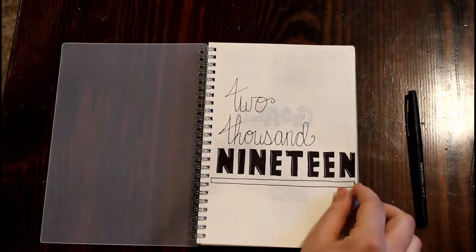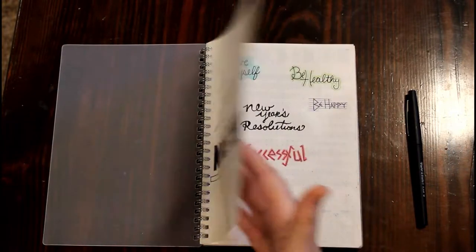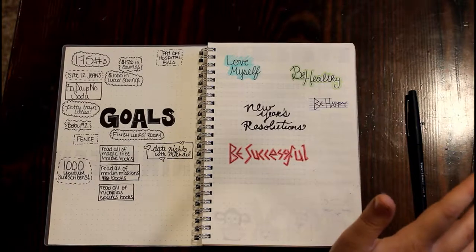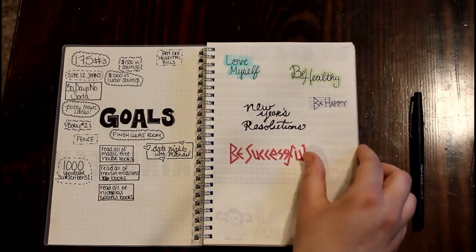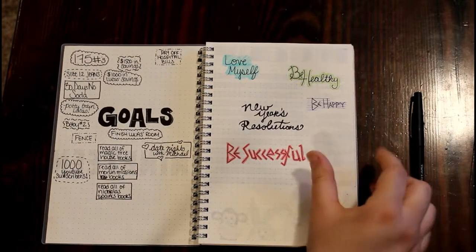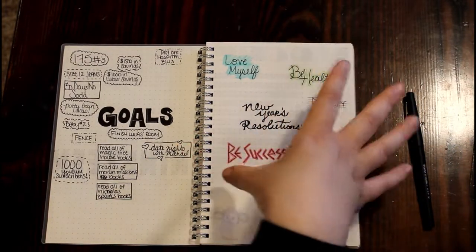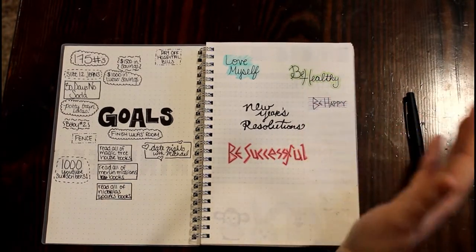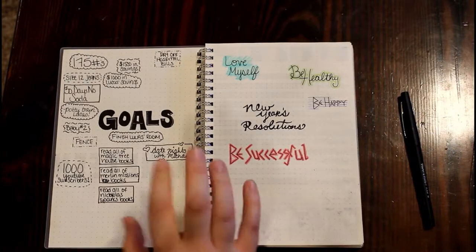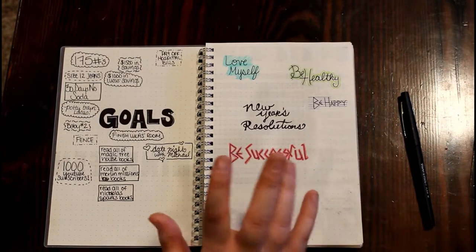On this first page it just says 2019. I haven't really decided what I want to do with the empty space yet, so I left it blank for now. The next page is my New Year's resolutions and goals — those might seem like the same thing but they're not. My resolutions are broad: love myself, be healthy, be happy, and be successful. My goals are more narrowed down, and I'll color them in as I complete them.